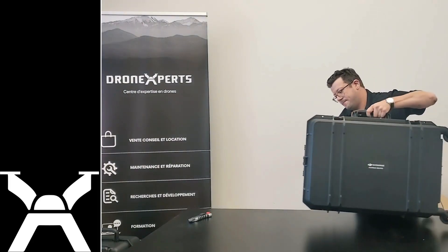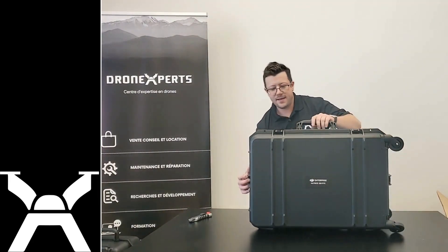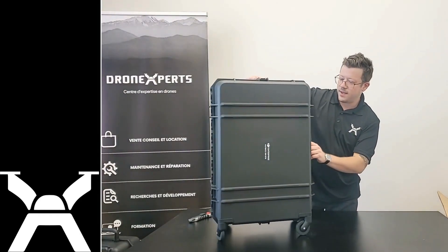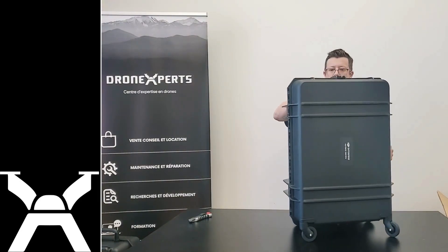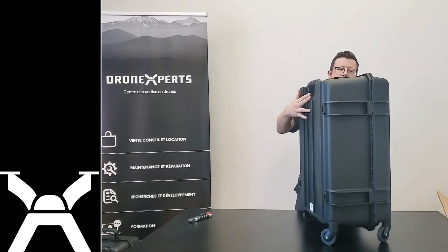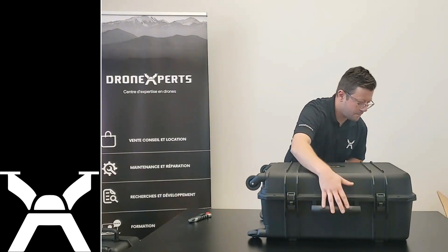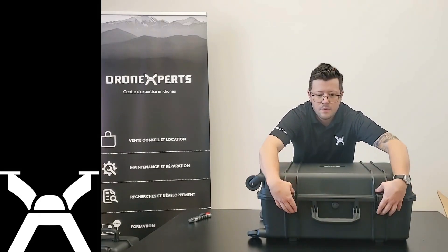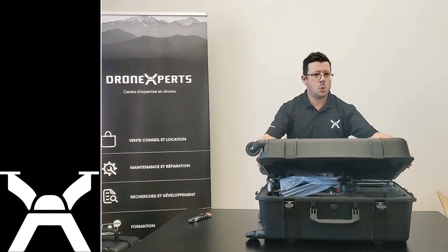Here it is — a brand new case, and this one has four wheels. The handle is like this. You have locks on the sides and on the front.